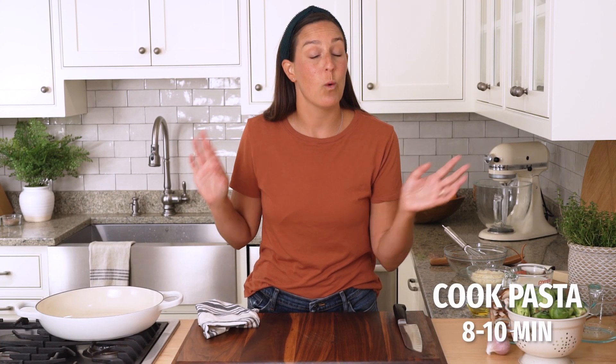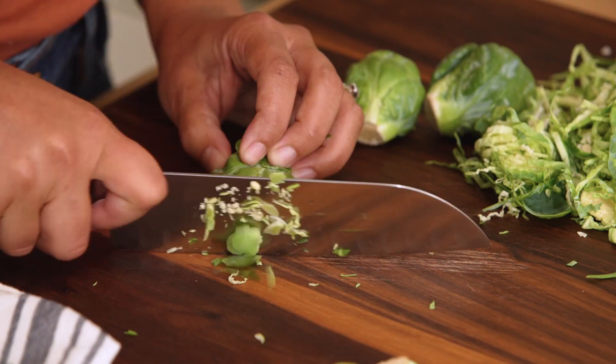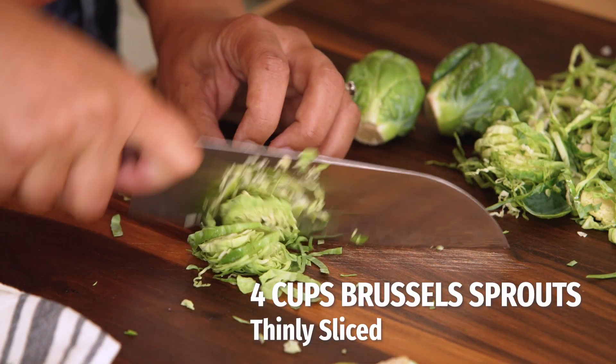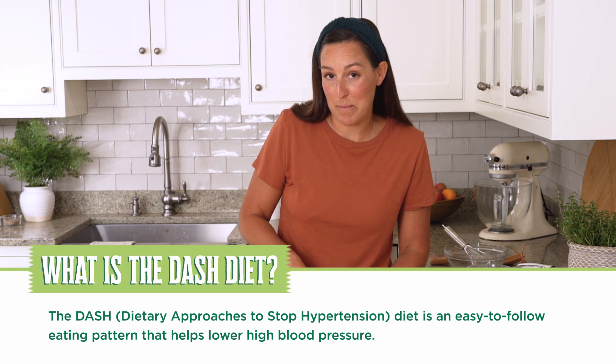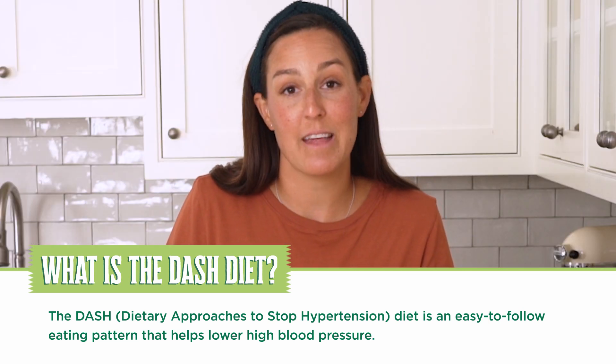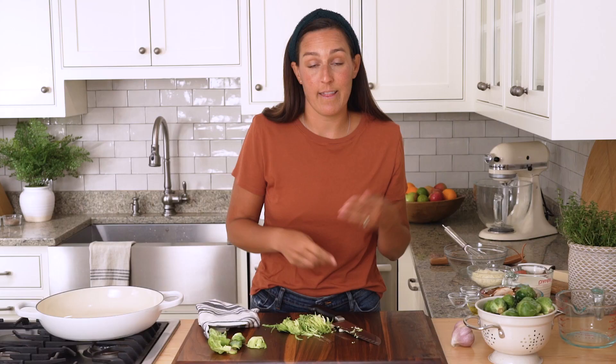The pasta is cooking and while that cooks we're going to prep our veggies — with the DASH diet, eating more veggies is key. So what does the DASH diet even stand for? It stands for Dietary Approaches to Stop Hypertension, which is a mouthful, hence the acronym. Researchers found that when people followed this diet they also saw other improvements, like they lost weight and their blood sugars were a little bit lower.